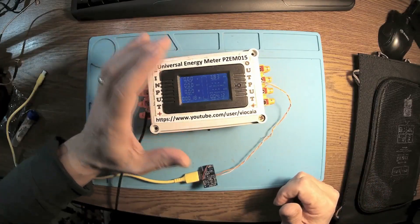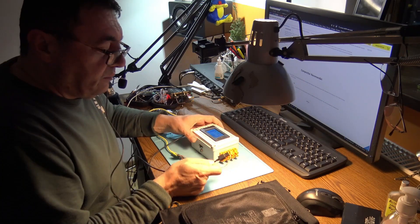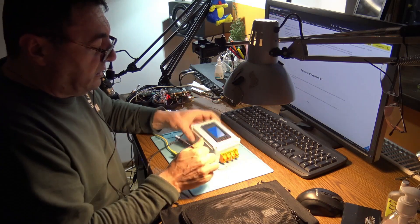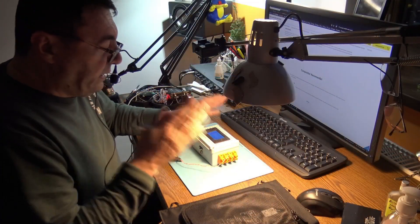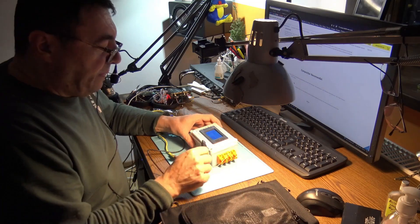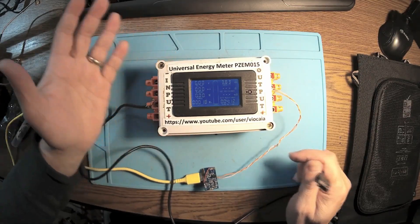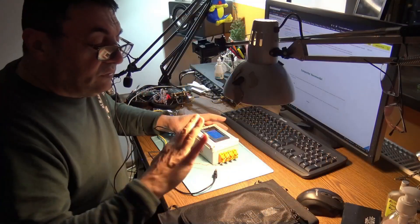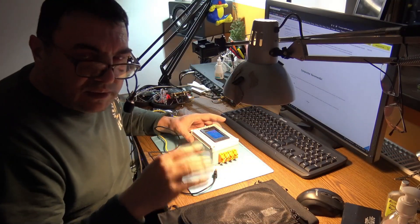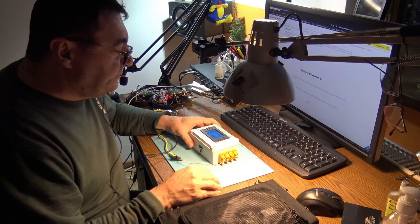I lost about an hour because I used a very long, thin wire between the panel and the energy meter input — it should be a strong USB cable. When I connected it directly, the current went up to 1.2 to 1.3 amps. Counting 18 watt-hours in four hours gives roughly 4.5 watts per hour, and it wasn't even a sunny day — pretty misty and cloudy.